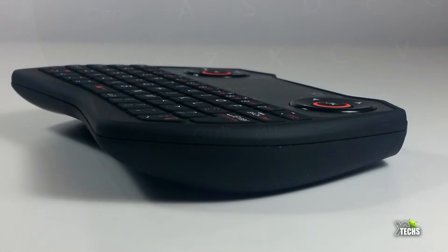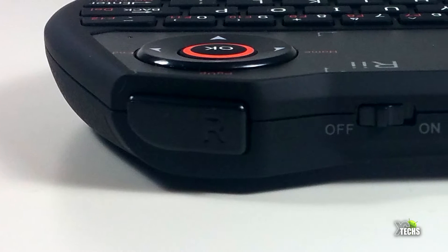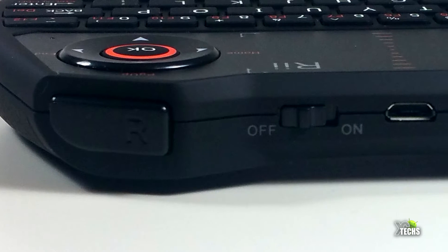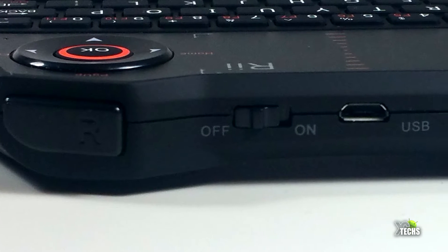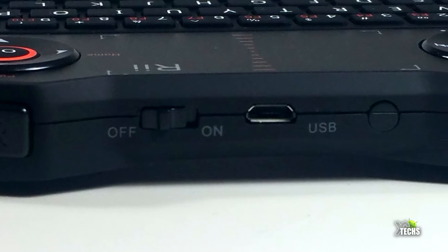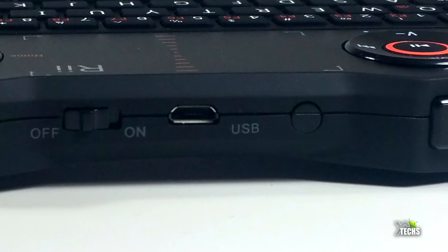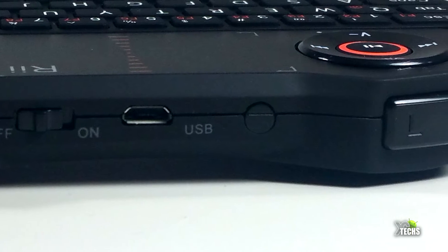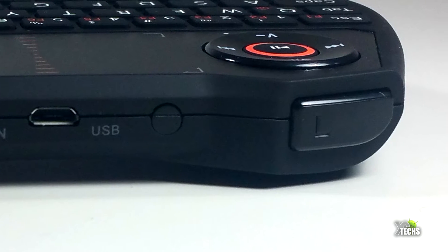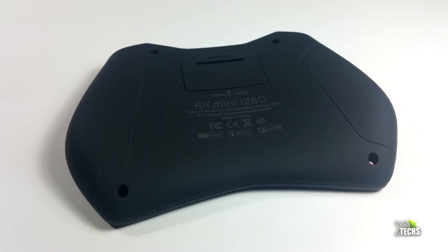On the bottom part you have a full keyboard and also the function key so you can do certain things. On one side there's nothing, but when you go to the top part you do have the right-click button — it makes it a lot easier to put it there, giving you the feeling of holding a gaming remote. You also have the power on/off button so you can save some energy and battery life when you're not using it. Right beside that you have the charging connector, which is a micro USB, and next to that a little sensor, though it looks like it's been blocked. You also have the left-click.